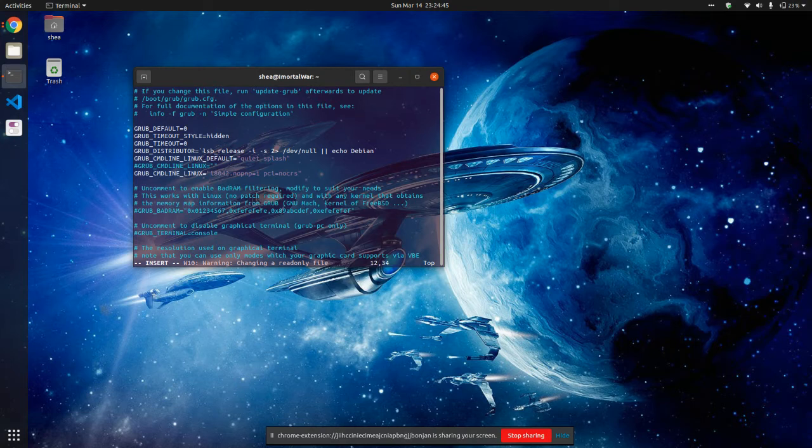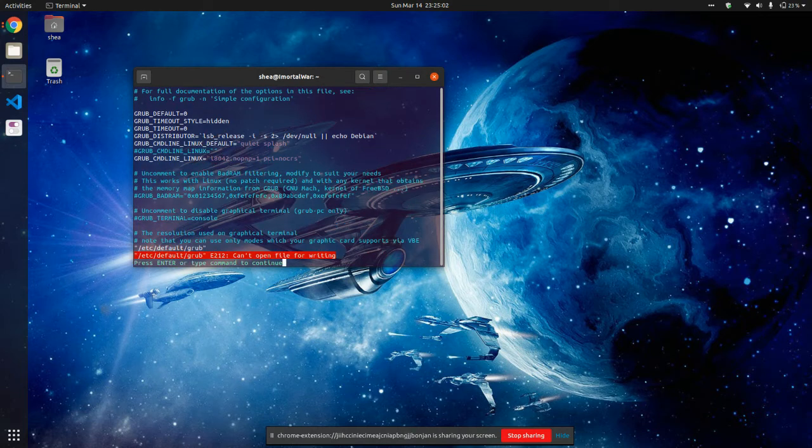Now one of the things that you want to add in is i8042.nopnp=1 space pci=nocrs. Once you finish doing that, go ahead and hit escape, colon, WQ — that's to write the configuration — hit the bang, which is the exclamation point, and hit enter.